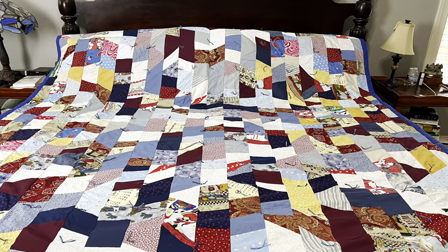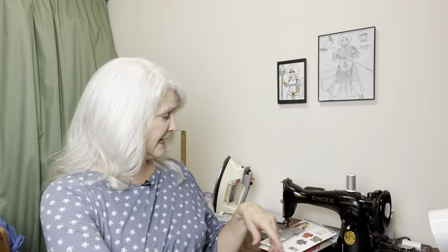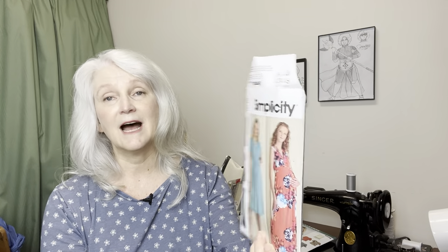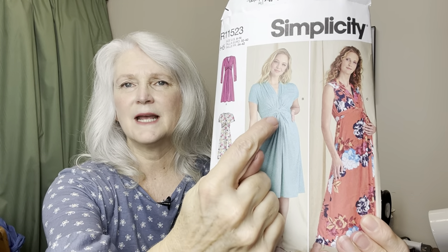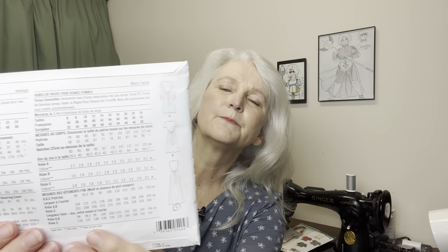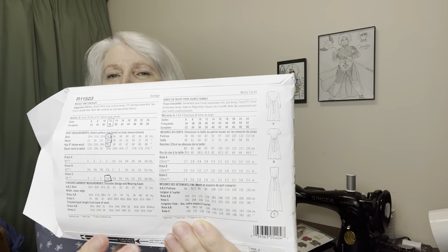After the quilt was done I got started on Simplicity 11523, which I showed you last time. My daughter wanted this view — the long sleeve version — and you can tell from the picture how it has this little twisty twist in the front. Here are the line drawings for the back. She is a size 12 according to her measurements, like a perfect 12, so I cut the pattern size 12.